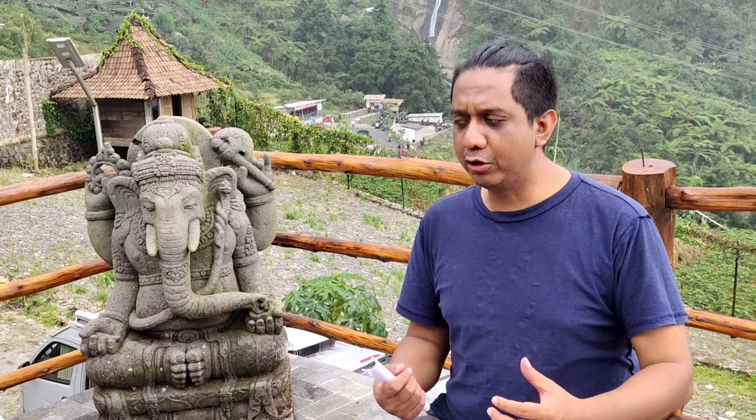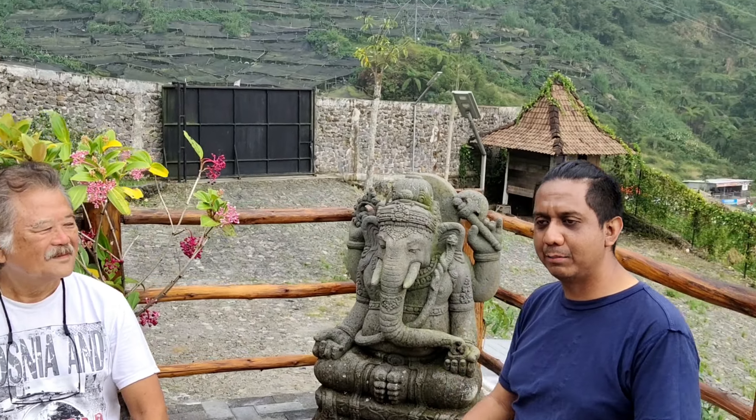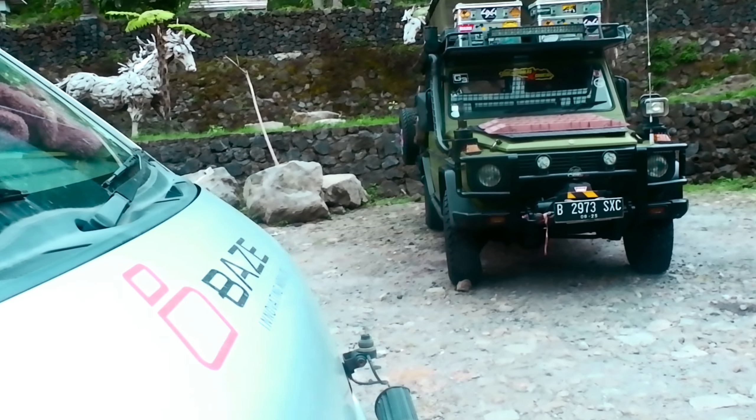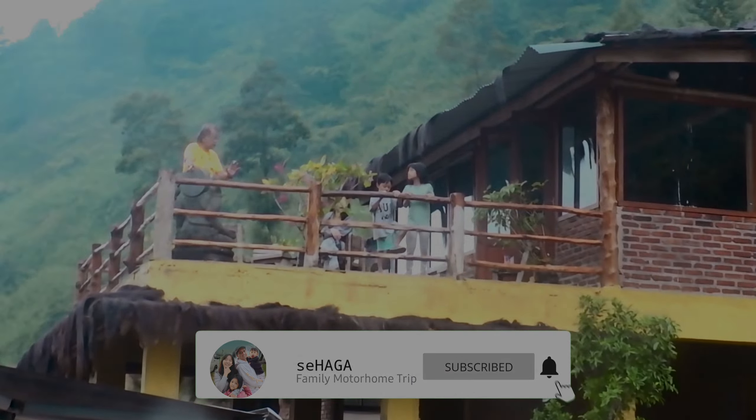Terima kasih banget Om Hauke! Sudah menerima banyak sekali selama lima hari terakhir ini, sudah ketemu Om dan teman-teman dari EXC juga. Tempatnya luar biasa — ada mobilnya di bawah, di belakang kita ada air terjun Sikarim — benar-benar refreshing, recharge fisik dan spiritual. Jangan lupa: never stop overlanding karena life is overlanding. Terima kasih Om! Hai teman-teman, thank you for watching — like jika kalian suka, subscribe, follow, share, dan bunyikan lonceng notifikasinya untuk video selanjutnya.